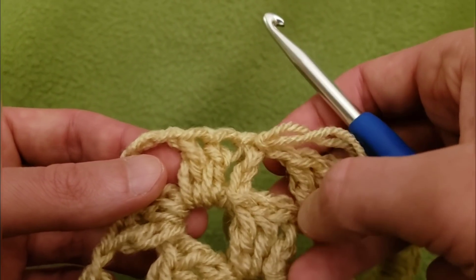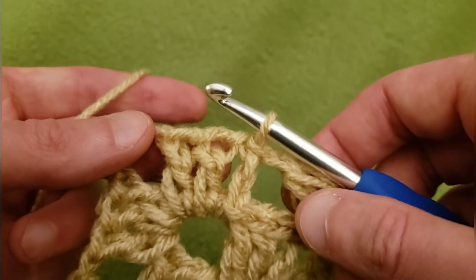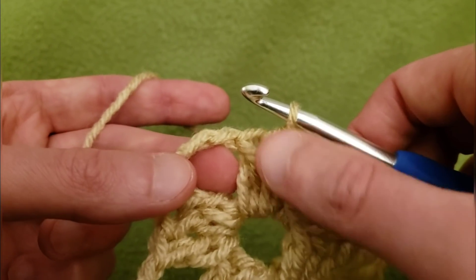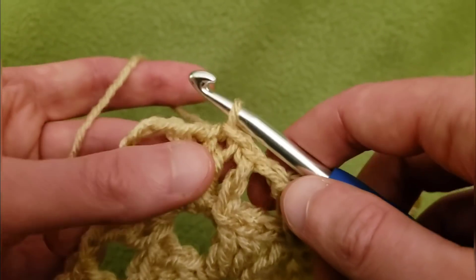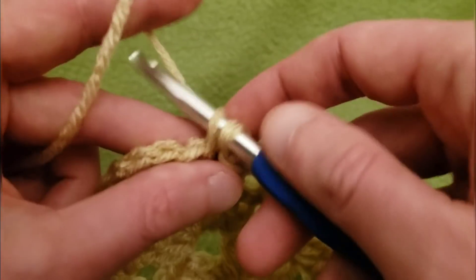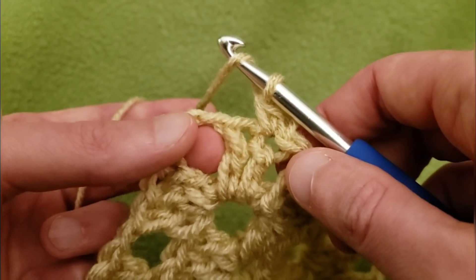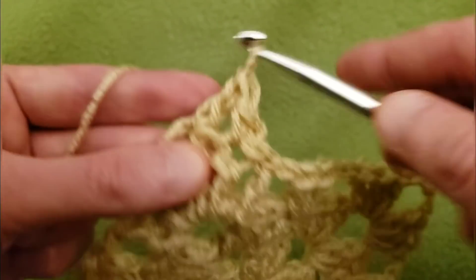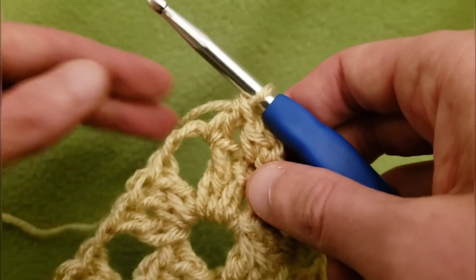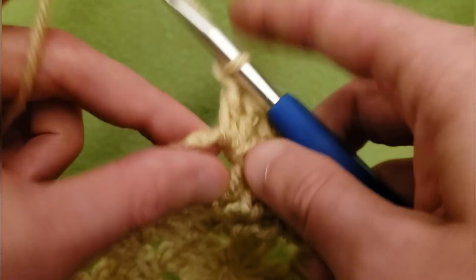After doing your slip stitch to your first double crochet, we're not going to go into the corner directly — just do a slip stitch into that first double, then into the second double. We're not going to keep going into the next and then into the corner, at least not for this edging. By the way, I'm using a size K 6.5 millimeter hook, the same size I used to make the square initially, and I'm using Red Heart Super Saver.